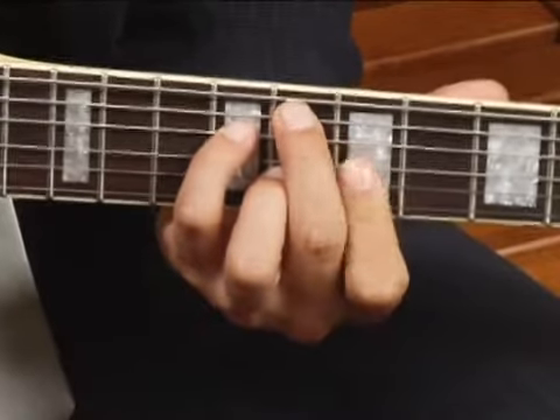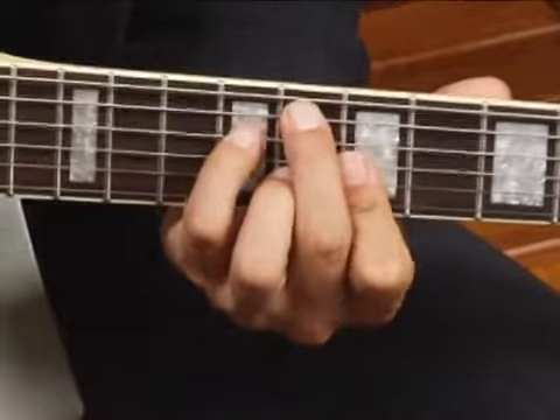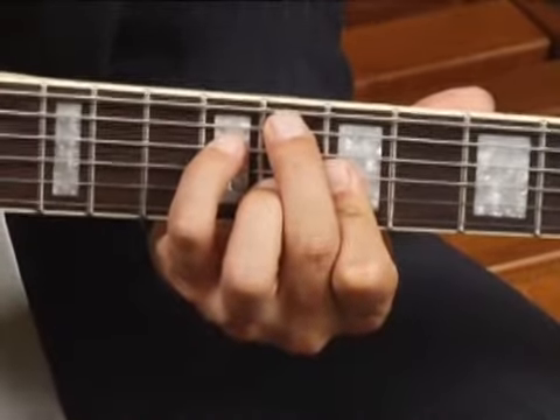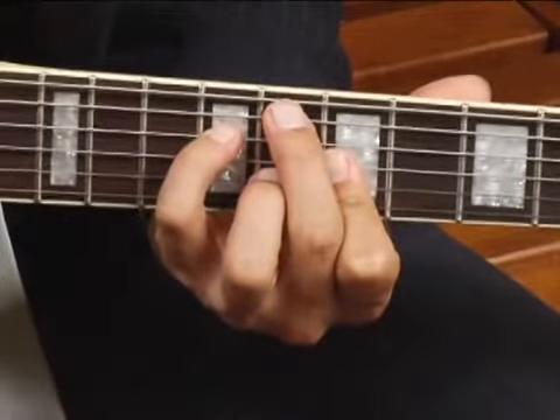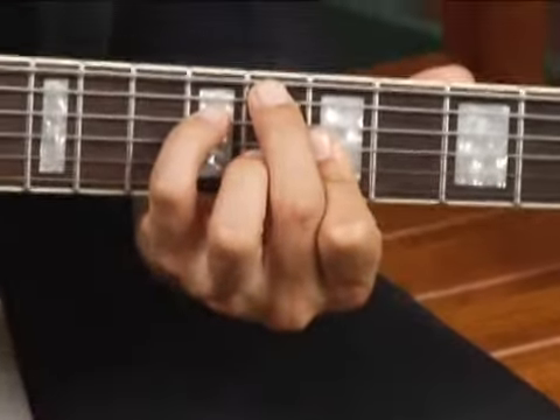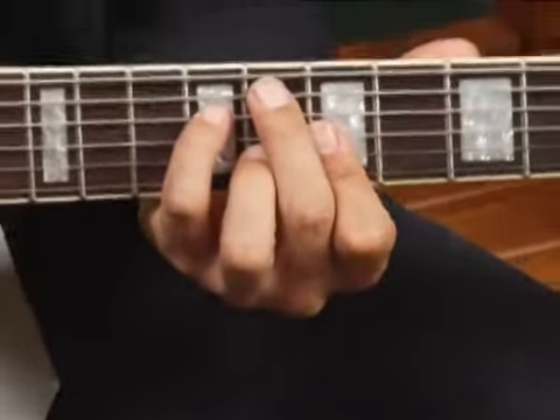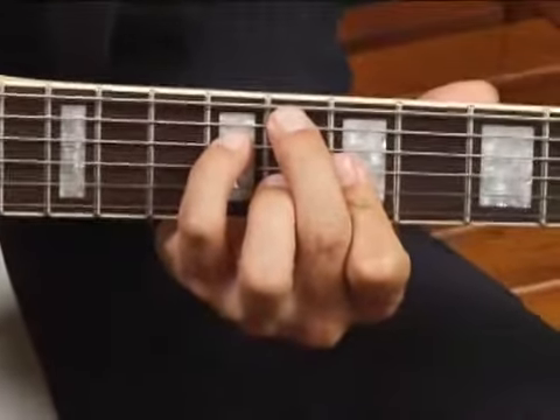Then with your 4-finger bar the 1st, 2nd, and 3rd strings at the 7th fret, and place your ring finger on the 2nd string at the 8th fret. Play only the top 5 strings and your chord should sound like this.